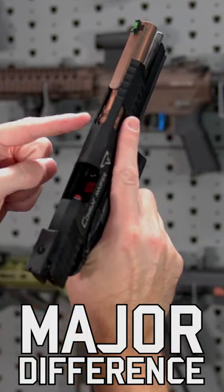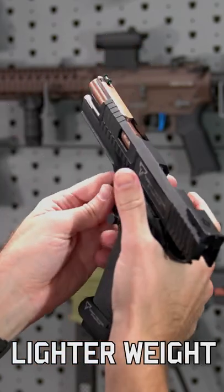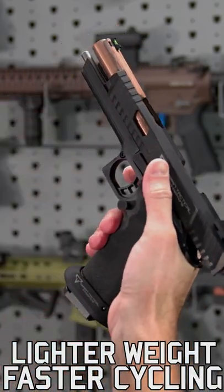with one major difference. The slide has been milled along the top to decrease the weight even further, speeding up the cycle rate and giving you even faster follow-up shots than the original.